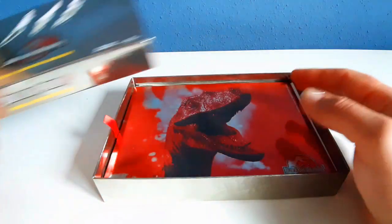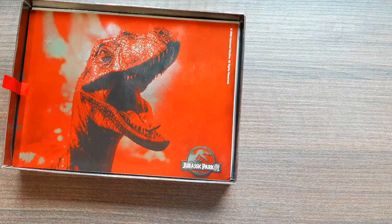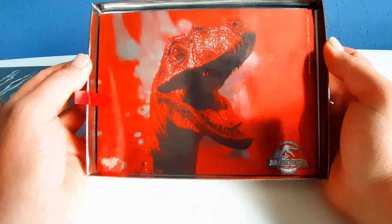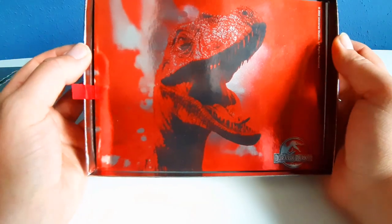So what's inside? A shiny picture of a Velociraptor. I think that's the female or the male? I think it's the male one. Yeah.